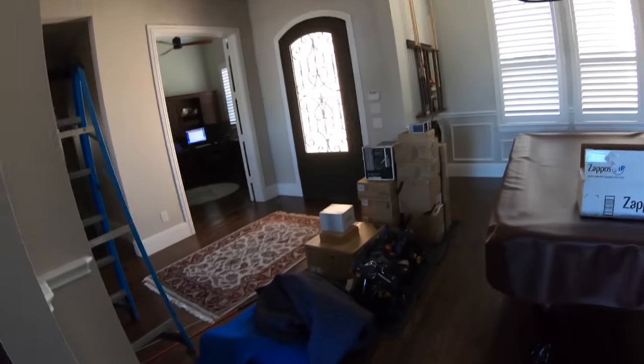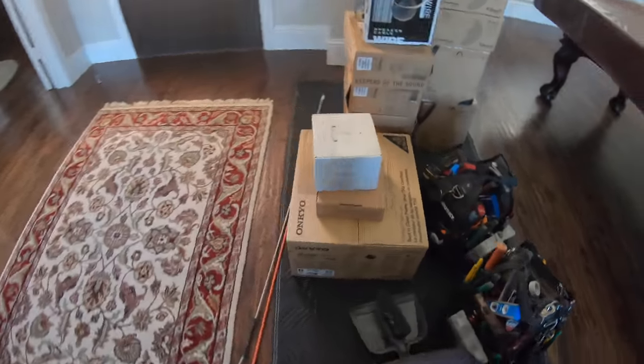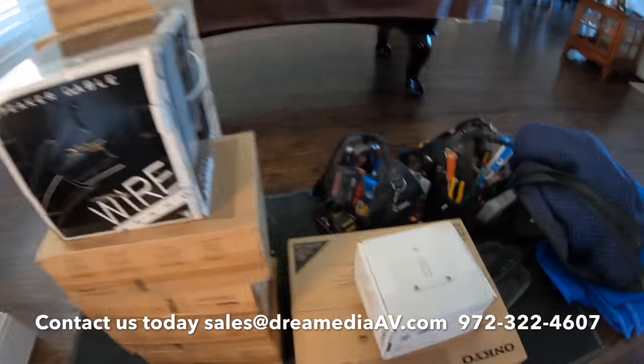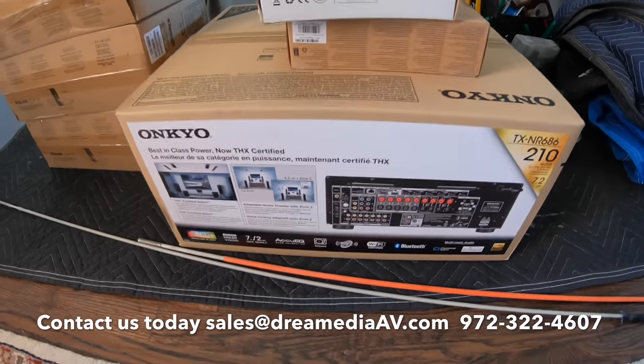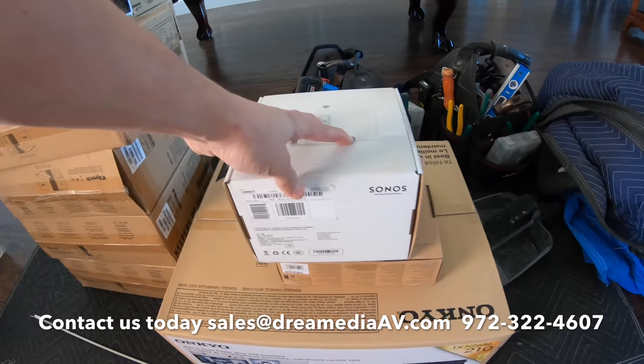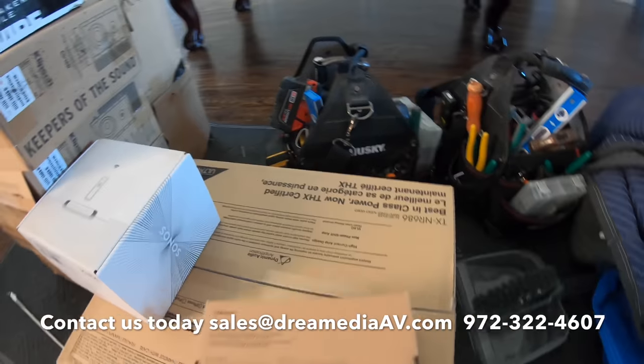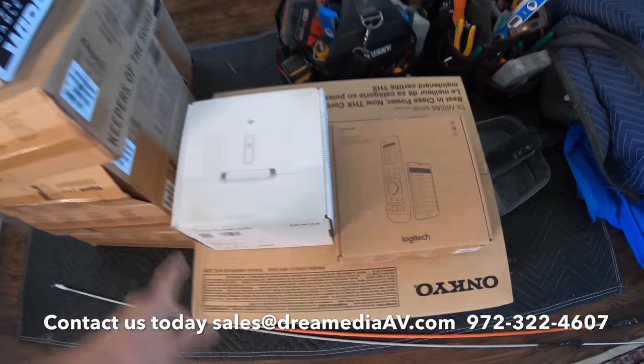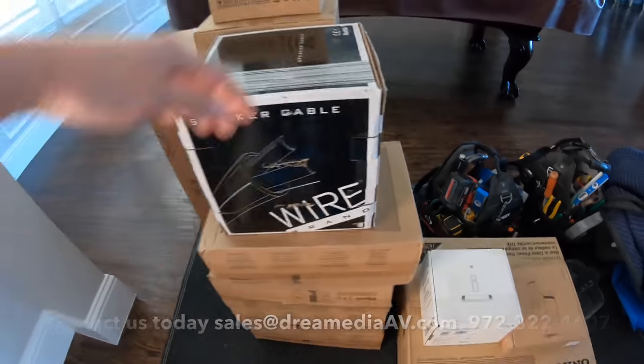Good morning YouTube, this is Zach with Dream Media Home Theater. We're here on another project in McKinney, Texas. I want to show you what we're going to be doing today. We have an Onkyo receiver with a Sonos Connect that's going to plug into it for control, and we're going to be using the Harmony Pro from Logitech. This is a living room surround sound system.